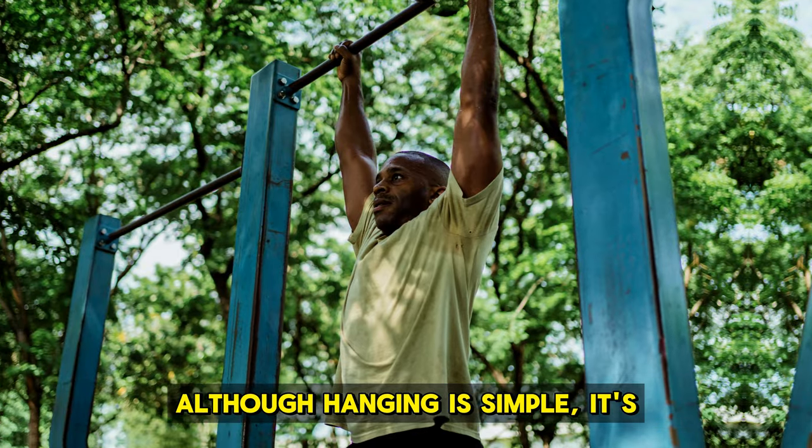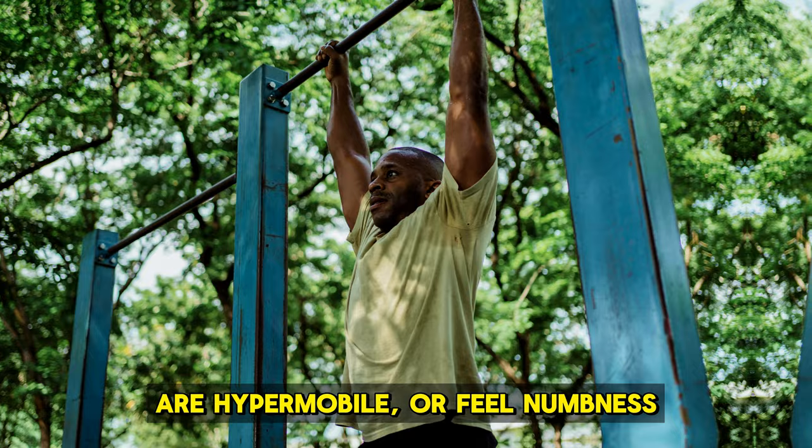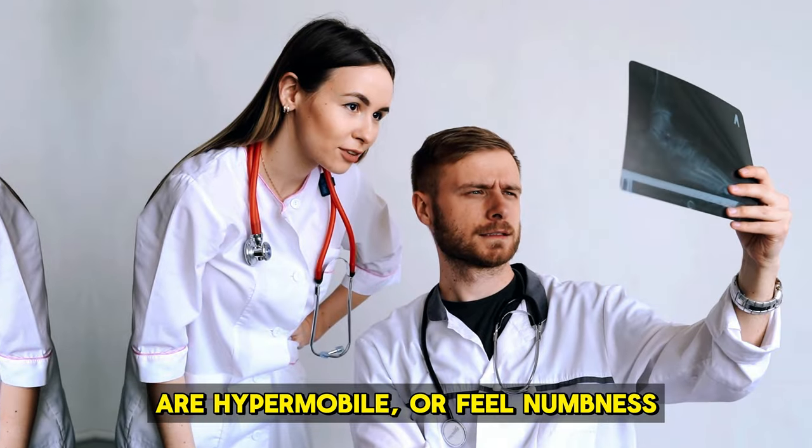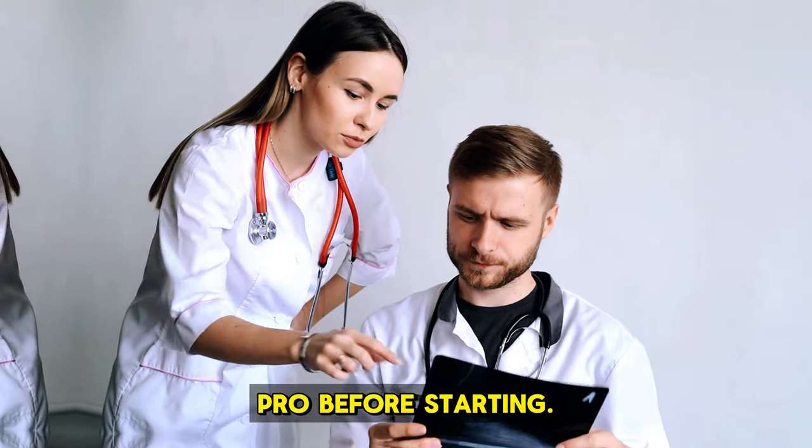Who should think twice about hanging? Although hanging is simple, it's not for everyone. If you have shoulder issues, are hypermobile, or feel numbness when lifting, you should talk to a doctor or fitness professional before starting.